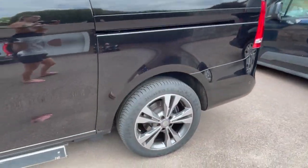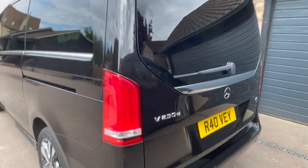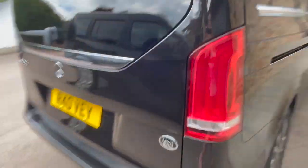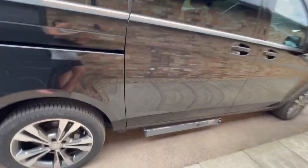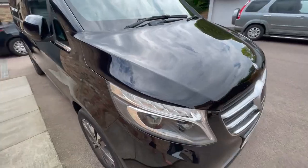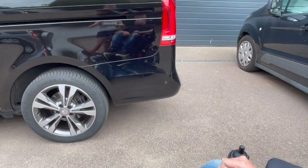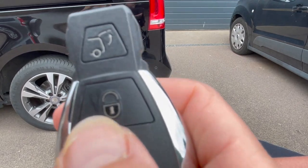This is a standard Mercedes V-Class 220 Sport long wheelbase, adapted by Lewis Reed. The only real thing you can notice that's different from a normal car is the lift carriage cassette underneath, but it's a very stylish looking wheelchair accessible vehicle.